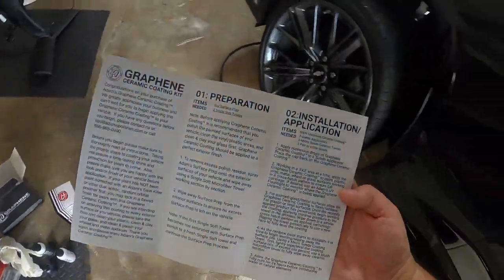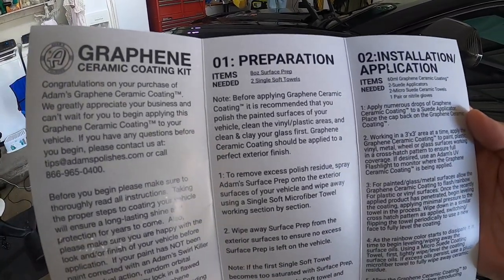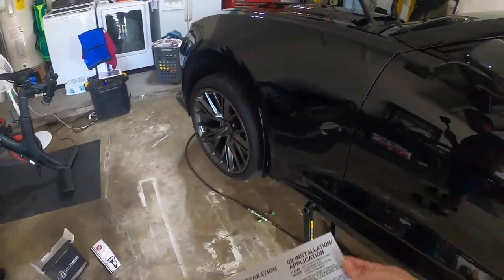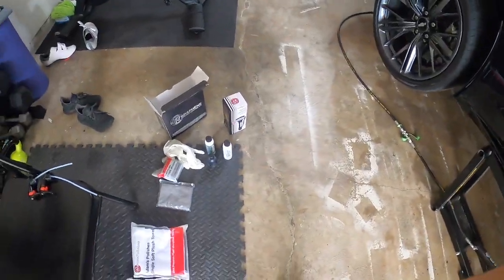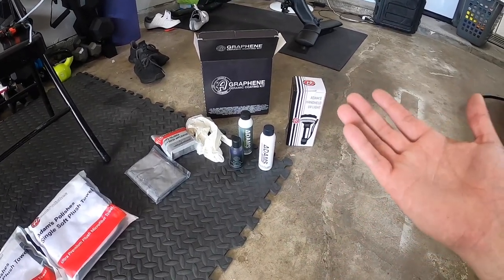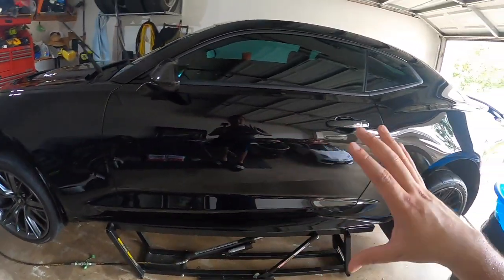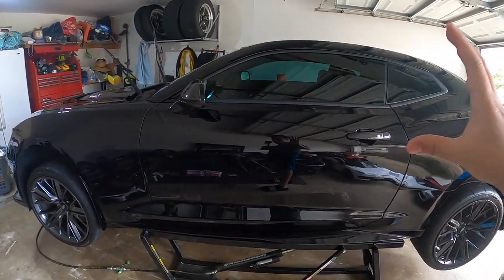The kit includes installation instructions — pretty simple. First prep the surface using the surface prep and the soft towels, then do the application using the coating, suede applicators, suede towels, and gloves. As for why Adams over other coatings: it's very user-friendly, has a two-to-three year longevity, and provides high gloss ultra-hydrophobic properties for years to come.